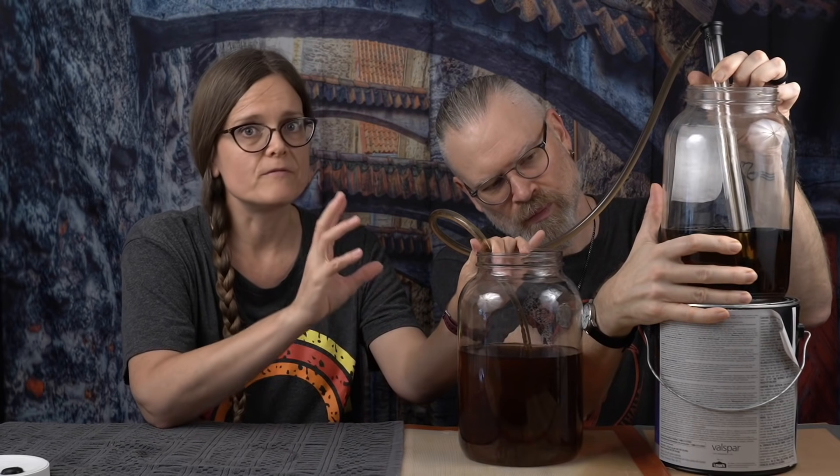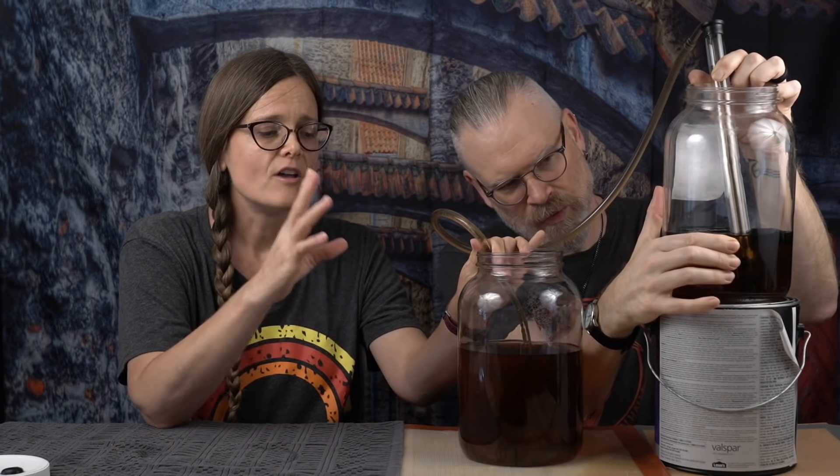Another reason to rack is when fermentation is done and everything has settled to the bottom, and you want to move it away from that lees. Then do not stir — be very careful, you don't want to agitate anything, so that way you end up with a crystal clear beverage in your next fermentation vessel.